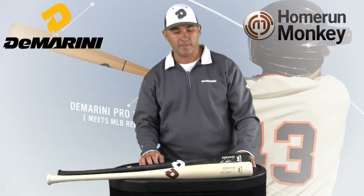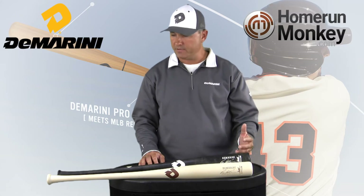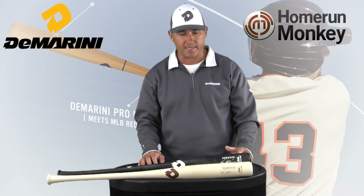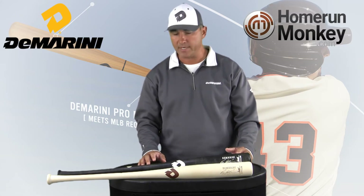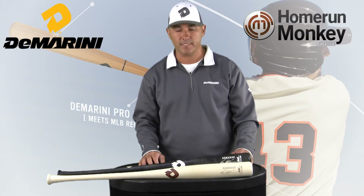Rick Matthews here with DeMarini, featuring and launching our new pro wood. The billets are some of the finest in North America — not reject wood or minor league wood, but the same wood bats you're going to see on the fields in the MLB next year.